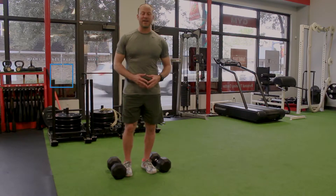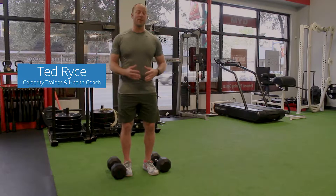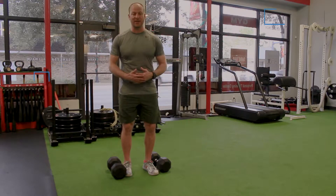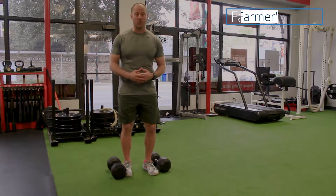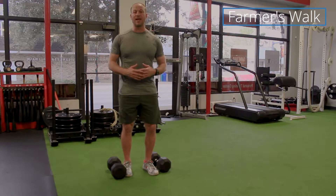What's up my friends, it's health and fitness expert Ted Rice and I'm back with another instructional video for you. Today I'm going to go over one of my favorite exercises, it's called the farmer's walk. It's kind of simple to do but there are a few things that you need to pay attention to to get it right.